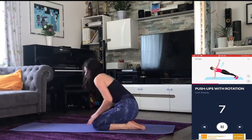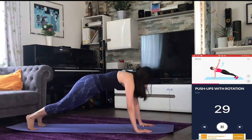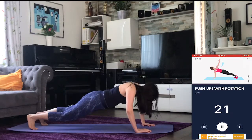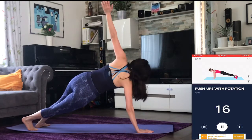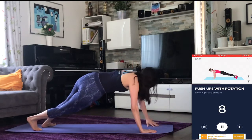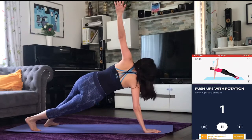Next up: push-ups with rotation. Three, two, one — go. Halfway there. Three, two, one — go.